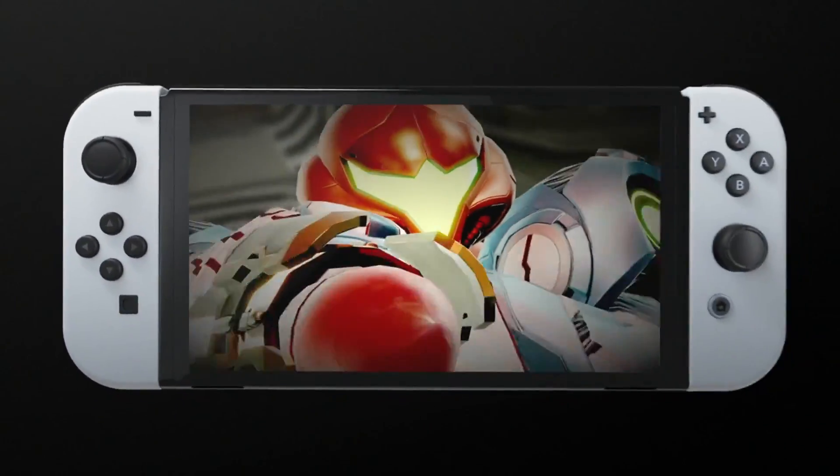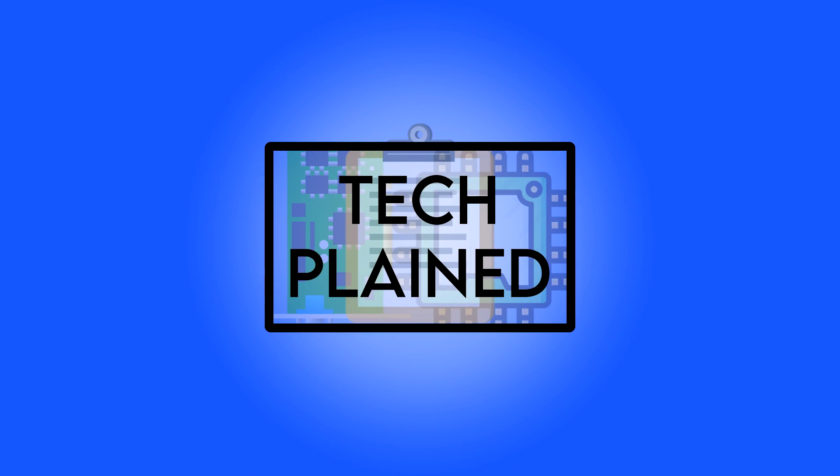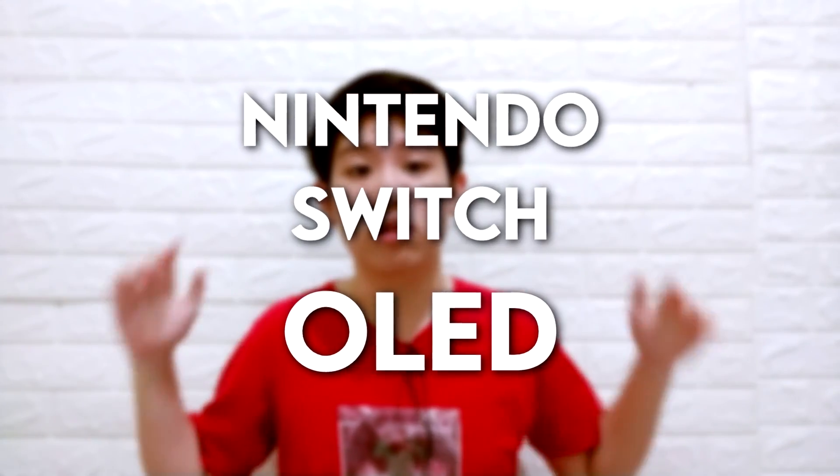Nintendo just announced their brand new console, the Nintendo Switch OLED Edition — and that is not what we were expecting. Why does the title say you shouldn't buy it? Well, you came to the right place. Welcome to Techplained! Today I will talk about the brand new Nintendo Switch OLED and explain all the new things about this model and why you shouldn't rush to buy one.